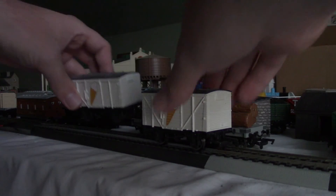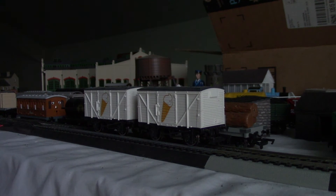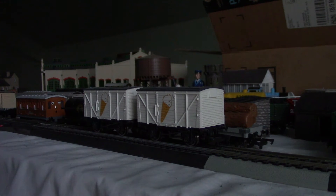They look more like ventilated fans to me. And the ice cream fans — usually I would use the ice cream fans for a Too Hot for Thomas remake, along with the Raspberry Syrup Tanker.